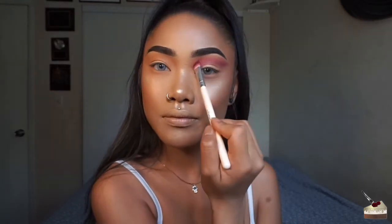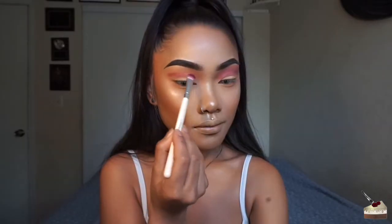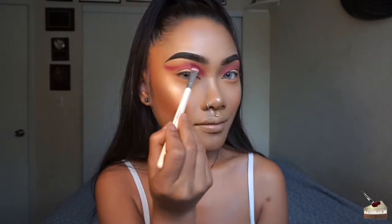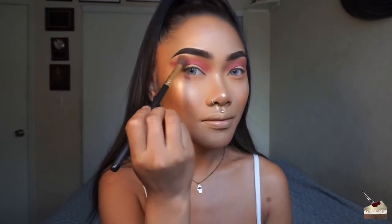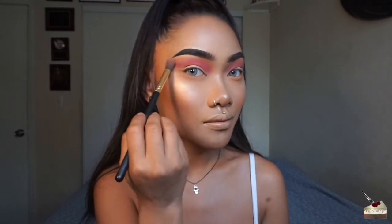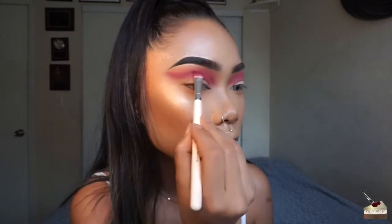Switching back to my first fluffy blending brush, I'm going to diffuse this color a little bit and then add some more purple with that flat brush. As you can see, this takes a lot of blending, so just take your time with it and gradually add more color. Blend it out and then add some more color again until you get the intensity that you want.